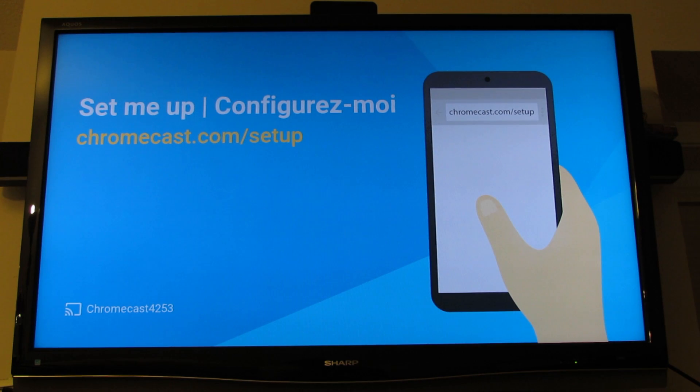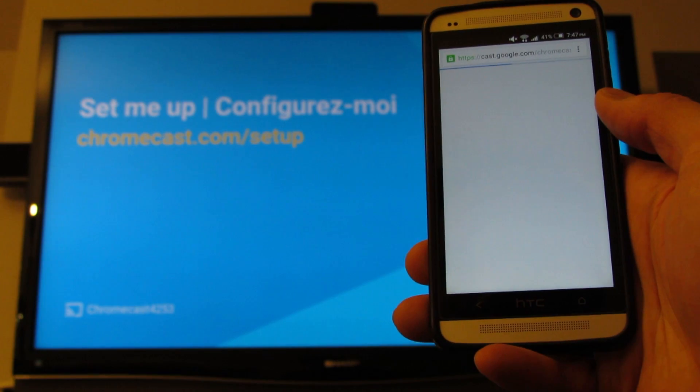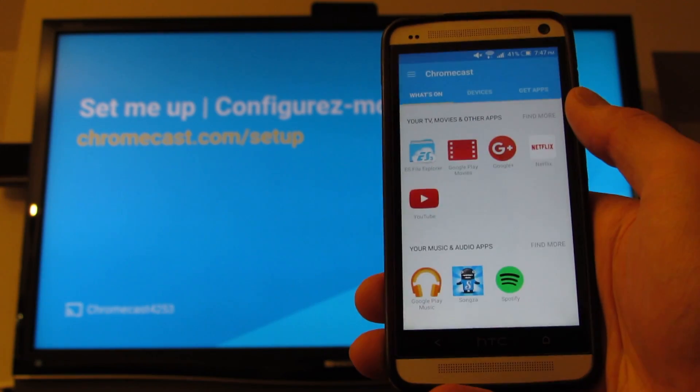It tells us to go to chromecast.com/setup. So let's go to Chrome, load that up. Let's get started — just install Chromecast and open it up.